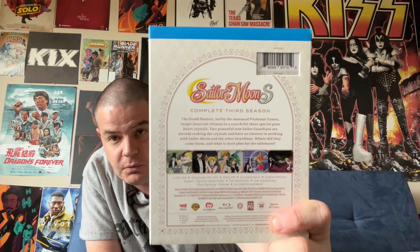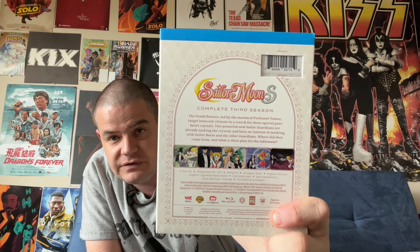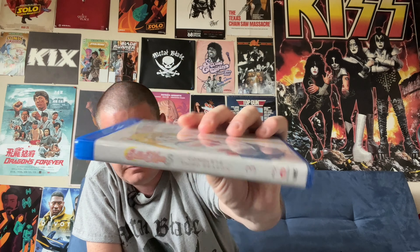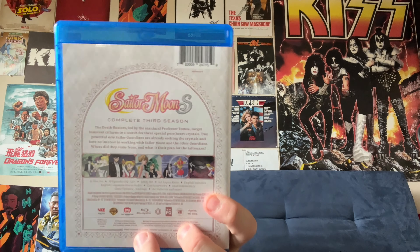Nice close-up of Usagi wielding her rod weapon from this season. There are five seasons of the series overall, as well as three movies, each one of which corresponds to one of the middle three seasons. We've still got two more seasons to get of these reissues with better picture quality, so I'll be covering those on the channel when the time comes. Nice close-up — got some pictures from the show and a description. Under the art slip cover, pretty much the same art for the most part.